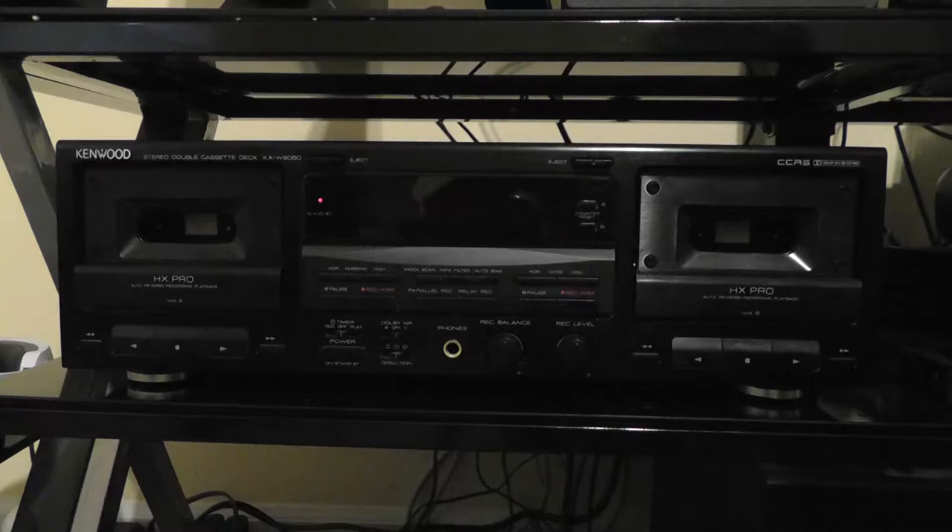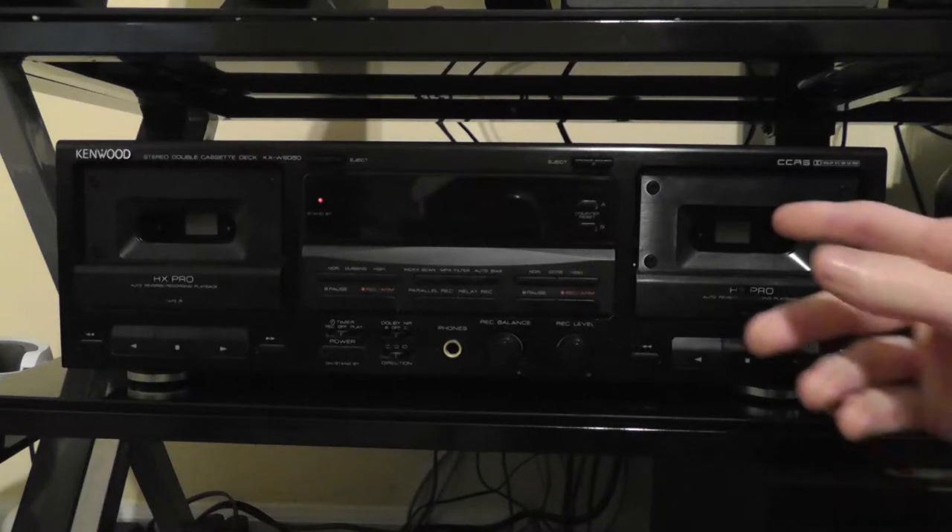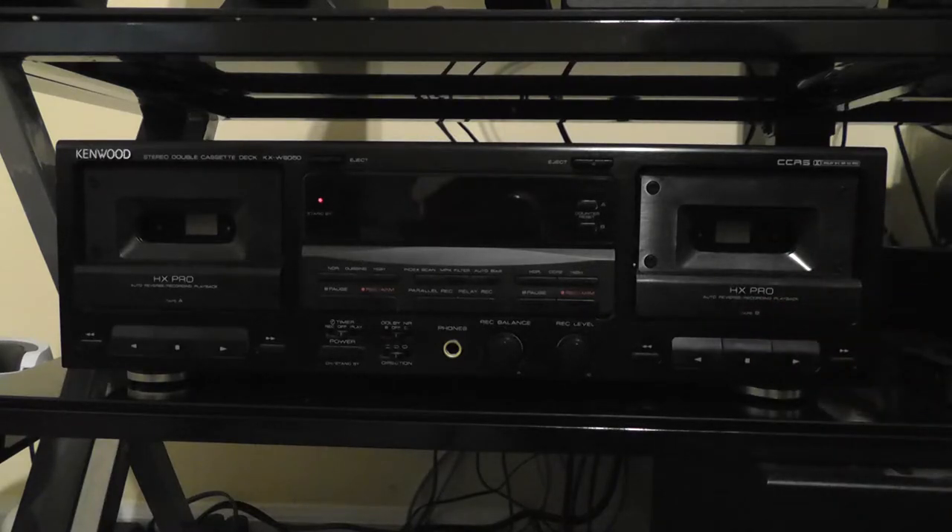Many of the pros recommend that when you get a tape deck like this — because these tape decks are very old — it's a good idea to demagnetize the tape heads. What happens is, after years of playing tapes, the tape heads can get a magnetic field, and when that happens your tapes can sound bad. If the magnetization is severe enough, it may even start to erase your tapes.